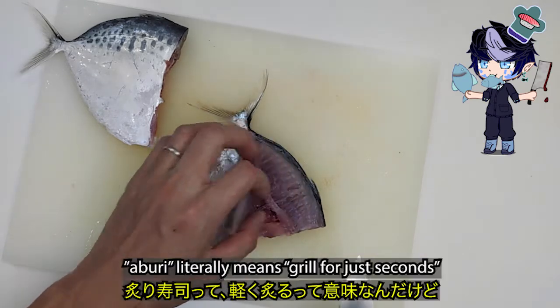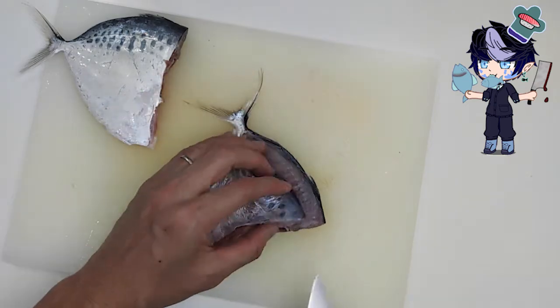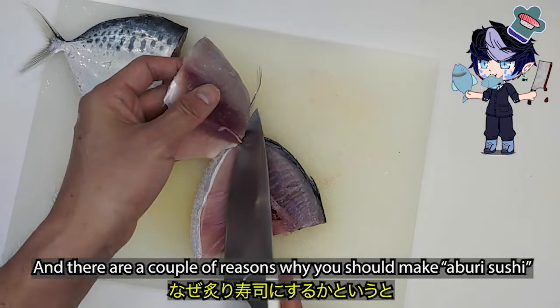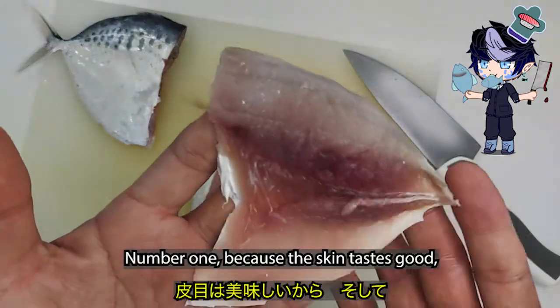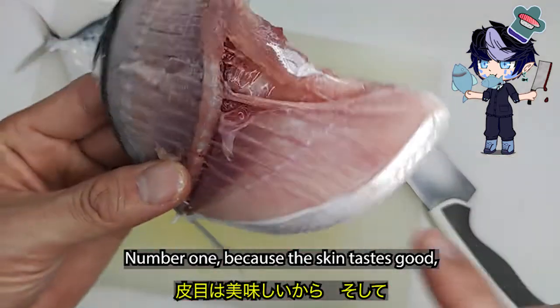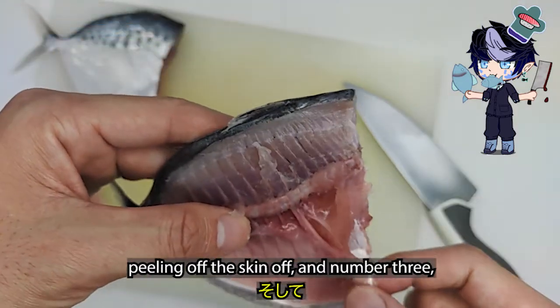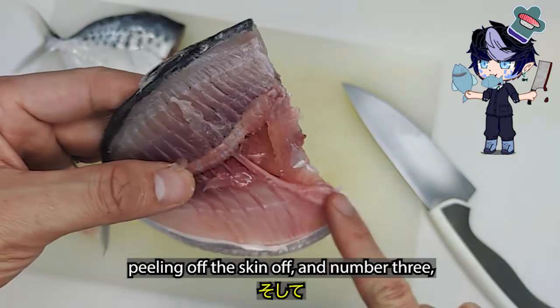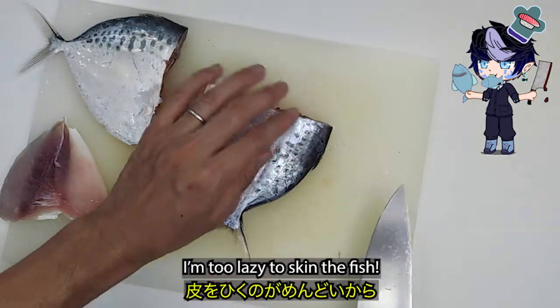Aburi literally means grill for just seconds. There are a couple of reasons why you should make aburizushi. Number one, because the skin tastes good. Number two, you don't want to waste food by peeling the skin off. Number three, I'm lazy to skin the fish.